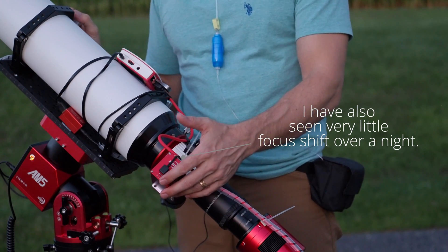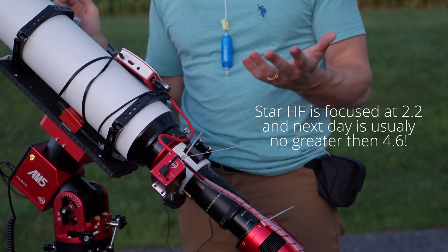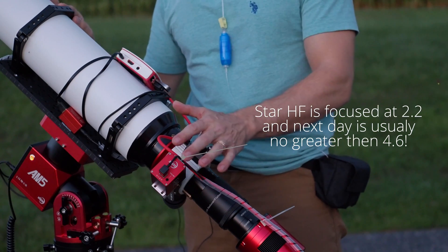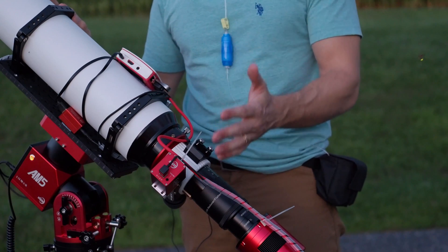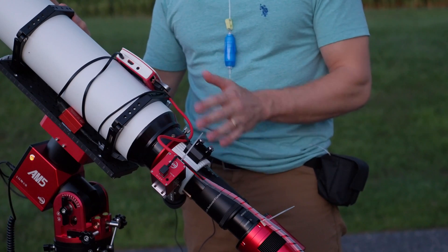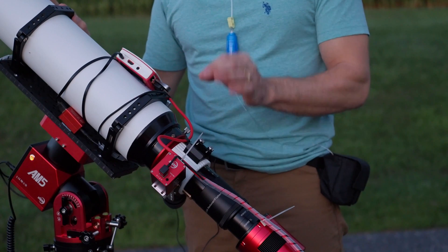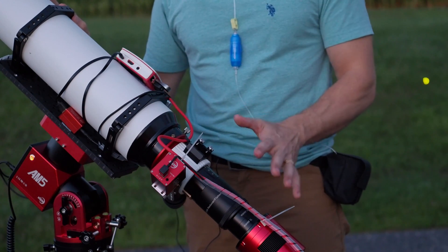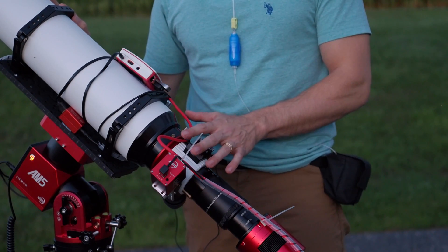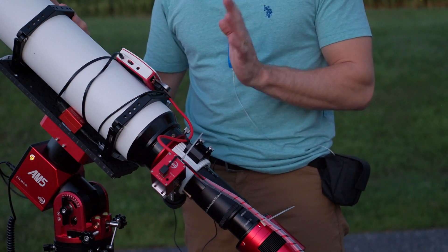Attaching the ZWO EAF was quite easy — just two little bolts and it applied quite nicely, no issues. For a mono camera, you'll definitely want an EAF because you'll have to refocus for every single filter. That being said, the shift from one filter to the next is extremely minimal because the scope is very well apochromatically corrected. If you're pinching pennies early on, you could just get a Bahtinov mask and focus manually — at f5.6, focus position is quite crisp and easy to find.